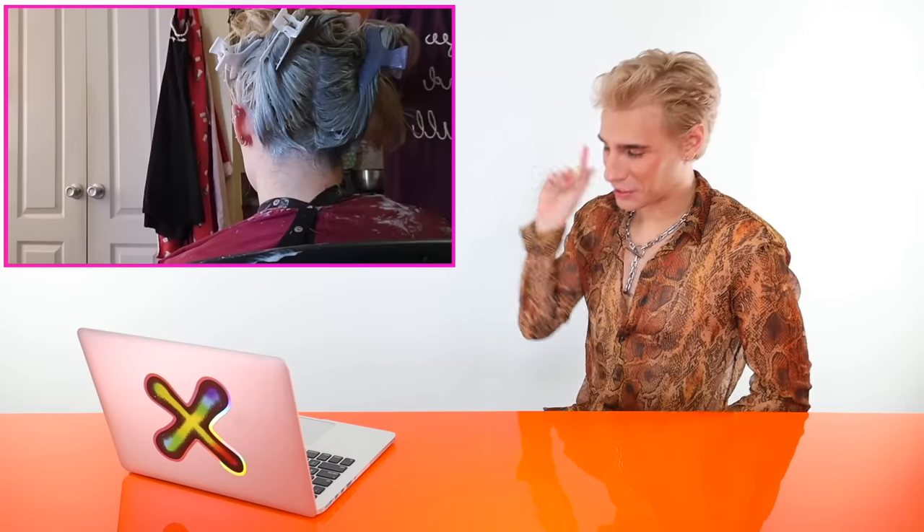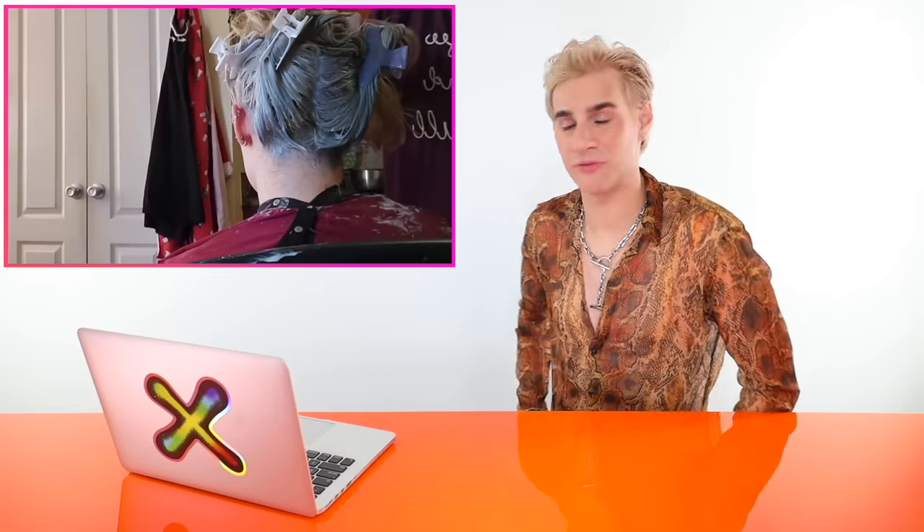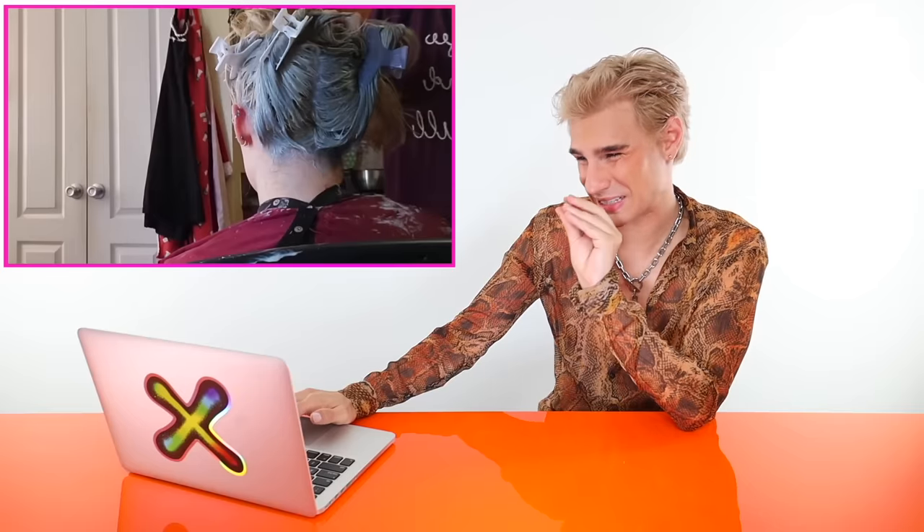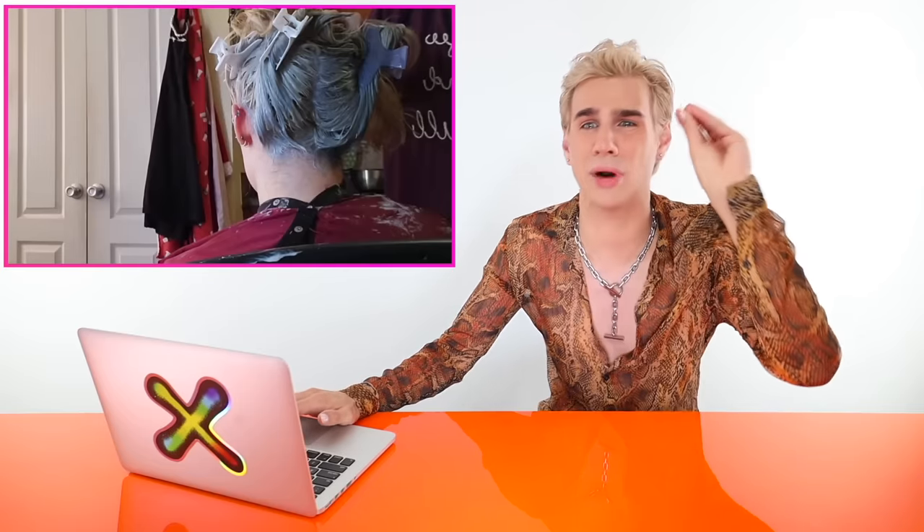Wait — it looks like she used some kind of very deep blue toner. I'm guessing it was T18 mixed with straight-up blue pigment that you can add to make it tone out orange tones even more. Based on the fact that this is completely blue as it's developing on her head, I'm gonna say she put way too much blue in the formula. We don't want to put blue in the formula unless we're trying to cancel out orange, or if it's really bright p*** yellow — then maybe a splash.